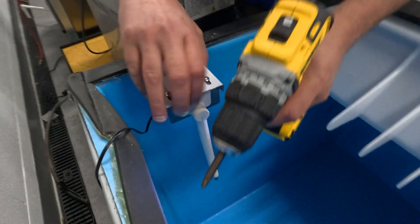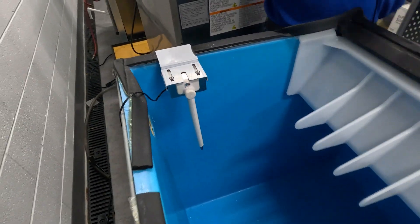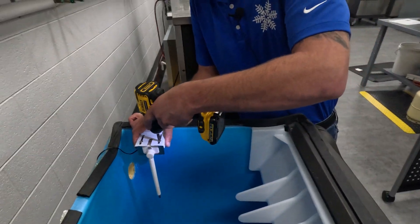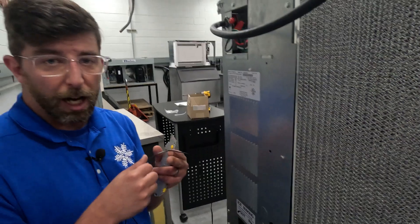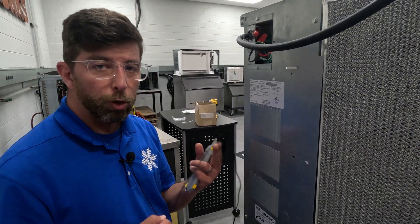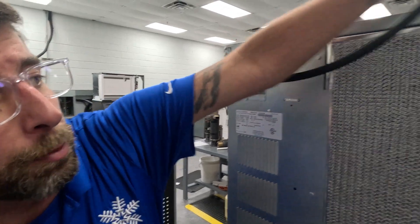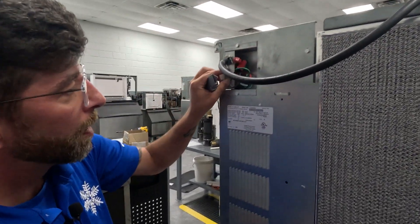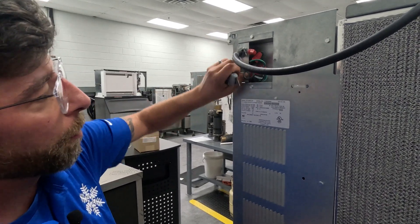Now this is in place. So give us some time — we're going to put an ice machine on. We're not going to show you all those steps. And we will show you the routing of the wire. So we got our wire. We need to route this to the control box of the ice machine. I'm going to go in through the back. You'll notice this machine is unplugged, so we're not worried there.